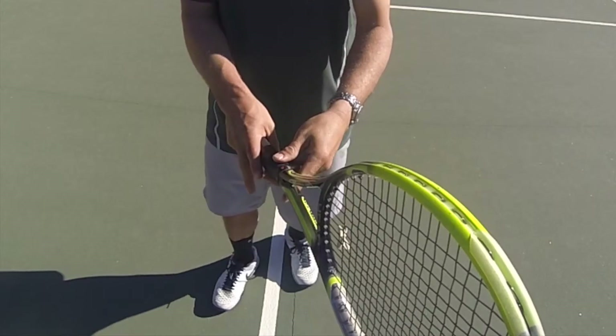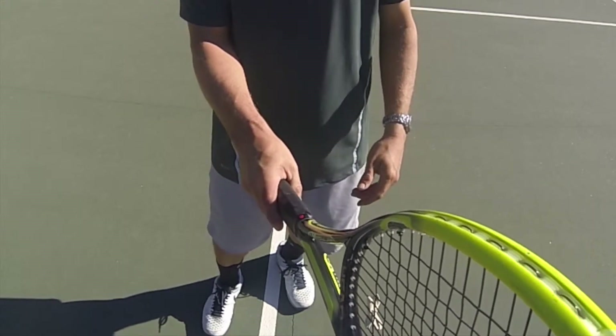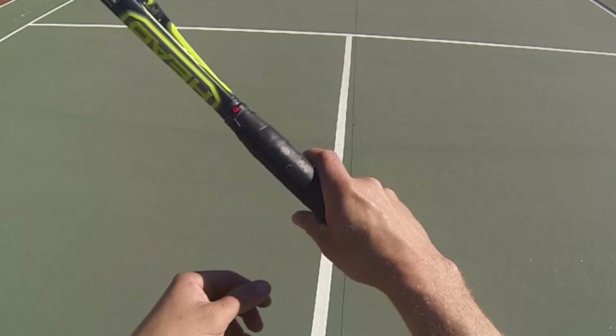Step 2. Now that we've felt confident with the broken serve, we move on to the rhythm serve. You're seeing the continental grip that I use for all three of my serves — the flat, slice, and topspin. You can see the index knuckle is on the right upper corner.